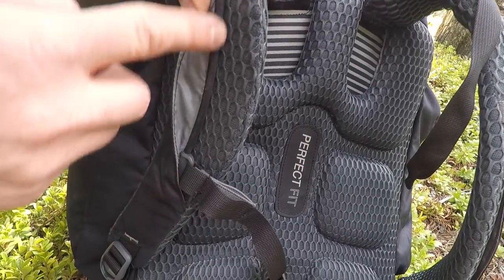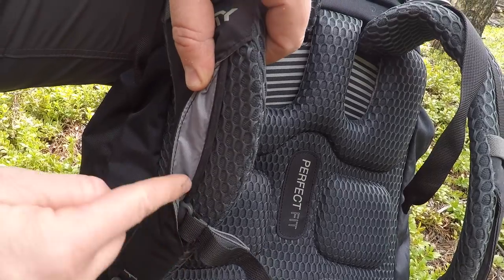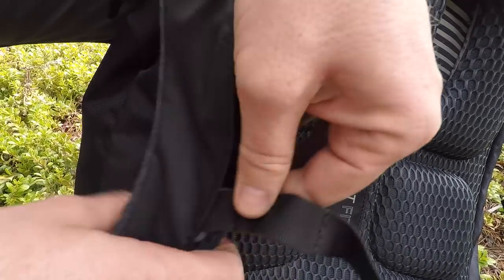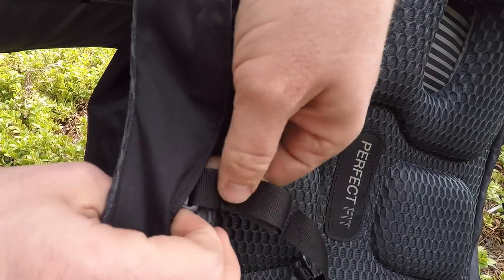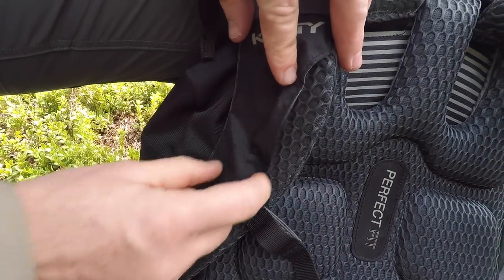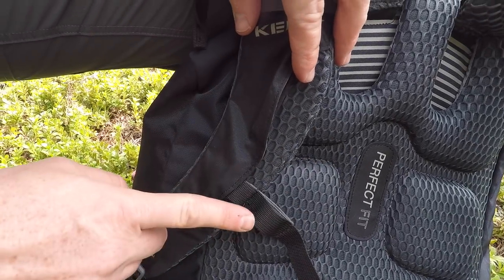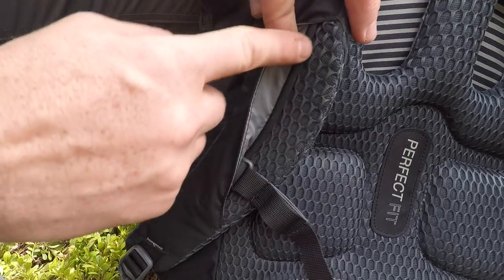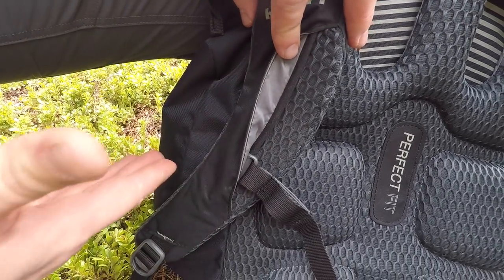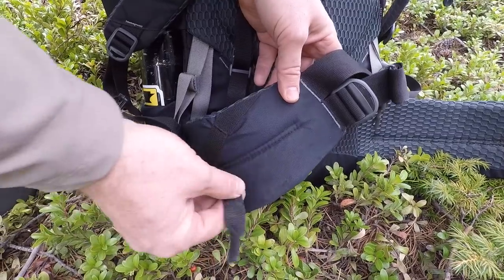The sternum strap has a track system, which I'm not a giant fan of because they tend to wobble and slide over time. This one has a really thick track and you really have to use two hands and fight with it to adjust it where you need it. I would have preferred a staircase track system where you feed it through loops and find your right fit. But it is doable, and fits well for both of us being larger guys.